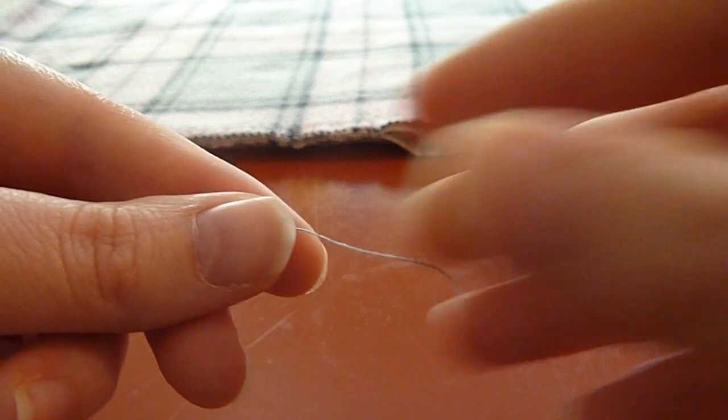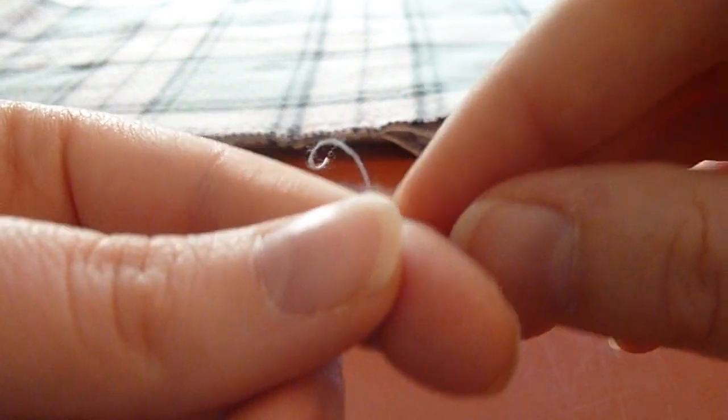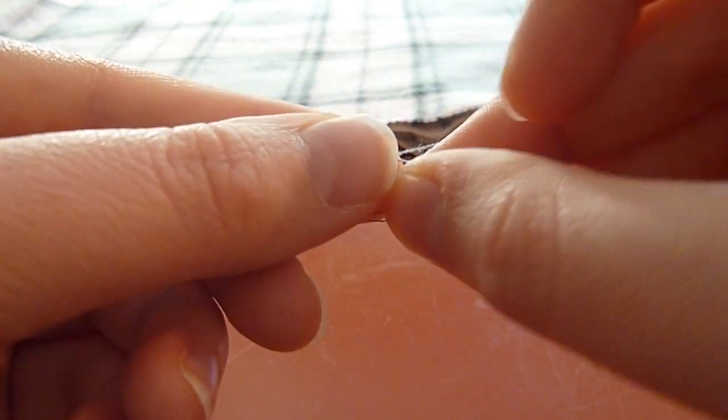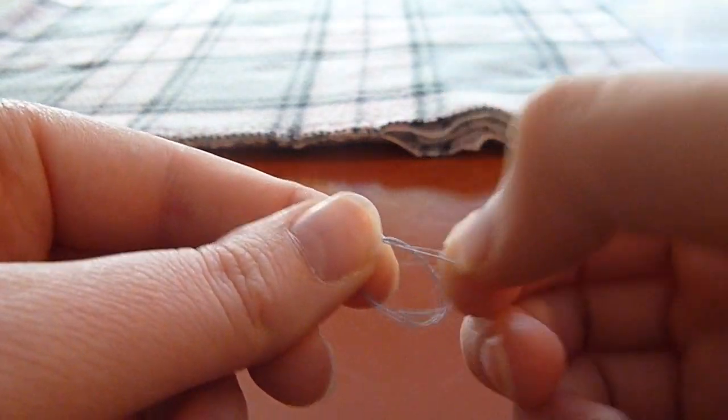So first things first, we've got to tie a knot in the end of our thread. We're going to wrap it around our fingers once, twice, and on the third time around we're going to pull that nice loop off of our fingers, put the end of the thread through that hole, and then just pull it tight.